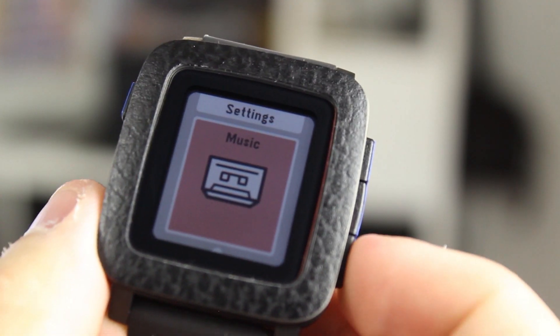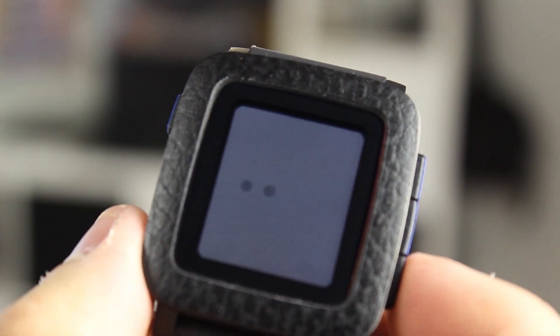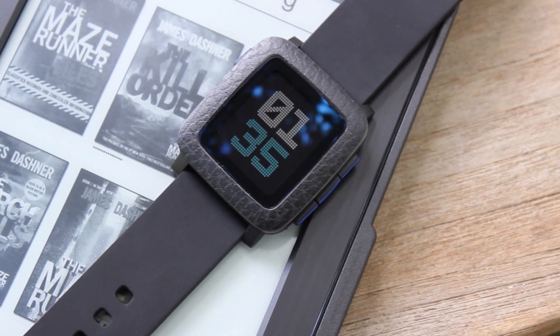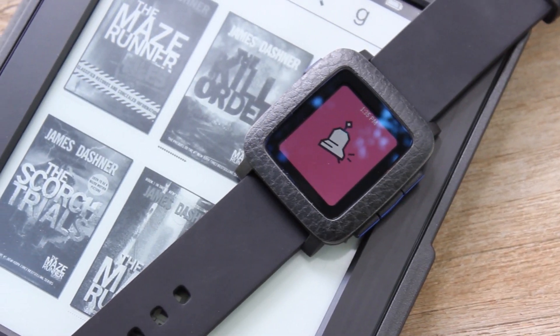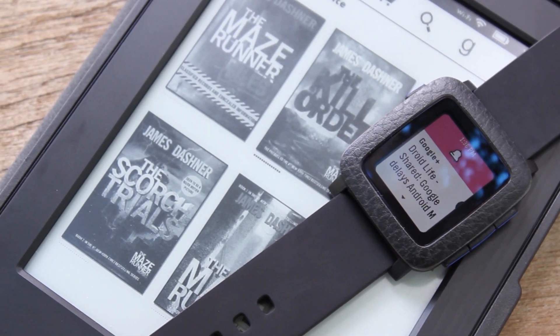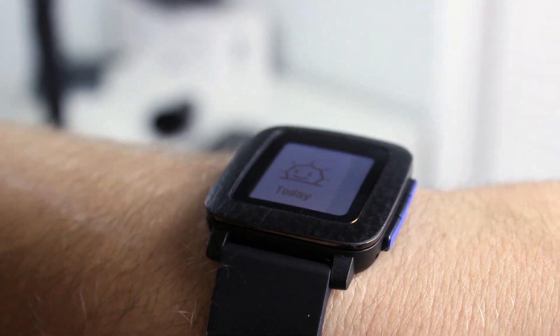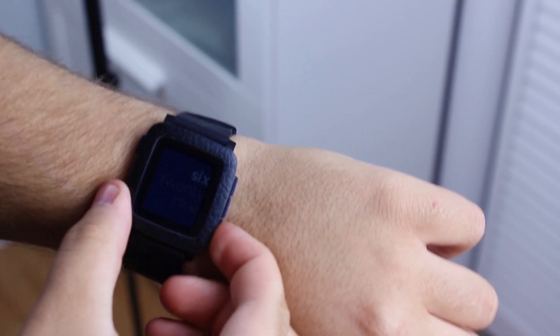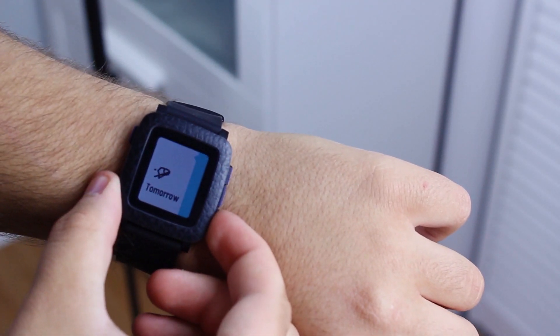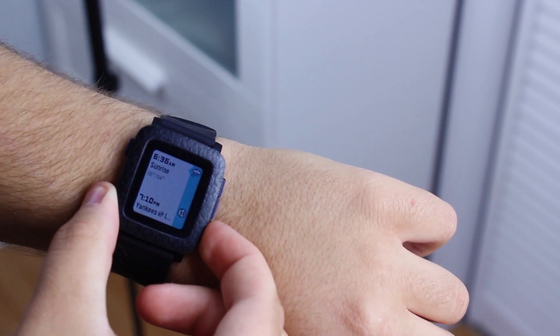The Pebble Time is a pretty solid watch. It's got great battery life, a decent display, and good hardware. However, one of the deciding factors on this watch is the software. Just like in years previous, Pebble still gets notifications nearly perfect, but that's just about all they get right in their new software. The new Timeline UI, which interacts with applications and your calendar, works well, but my biggest issue with it is that I really don't use a calendar all that much, and because of that, it's pretty much worthless. If you're like me in that regard, then Timeline UI really won't mean much to you either.